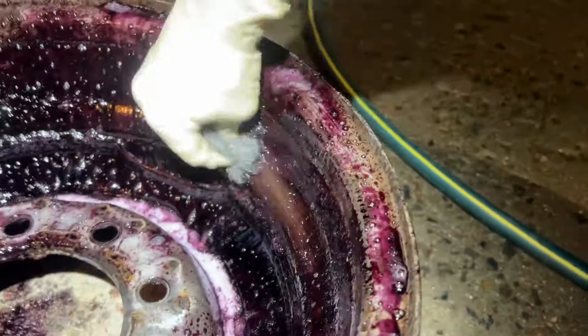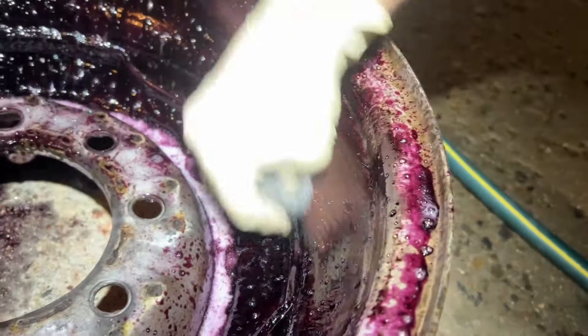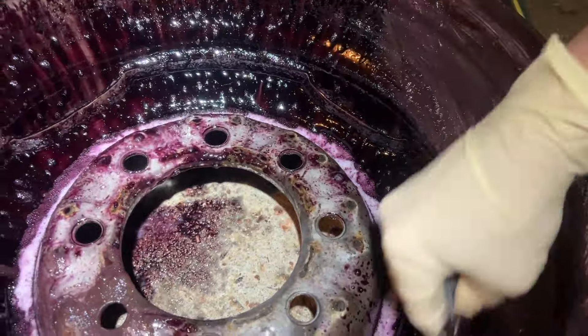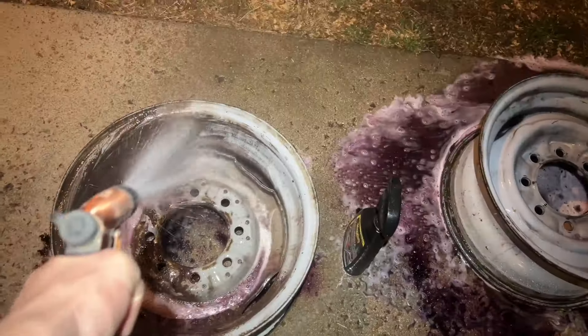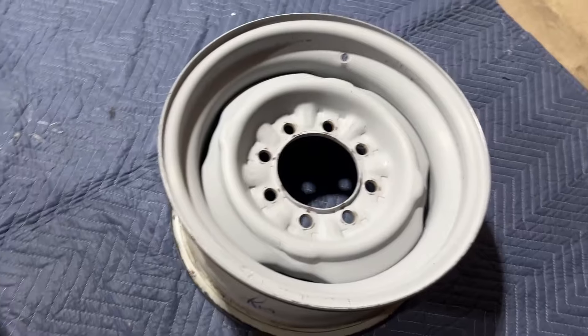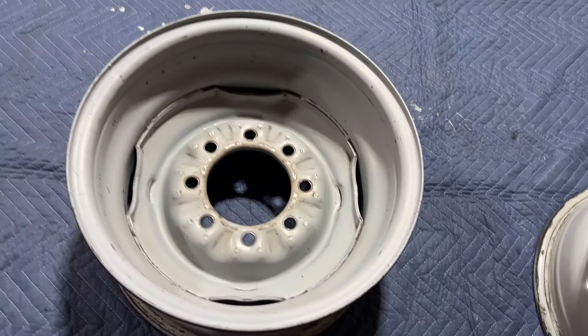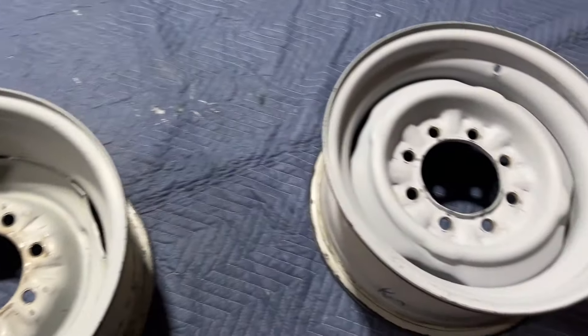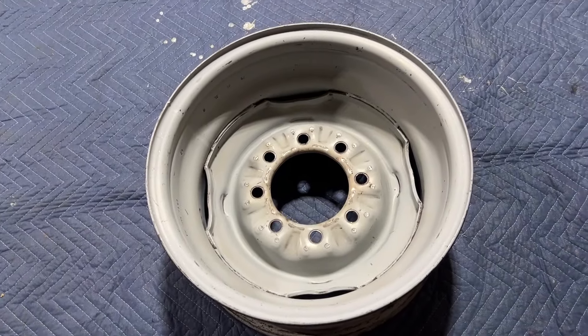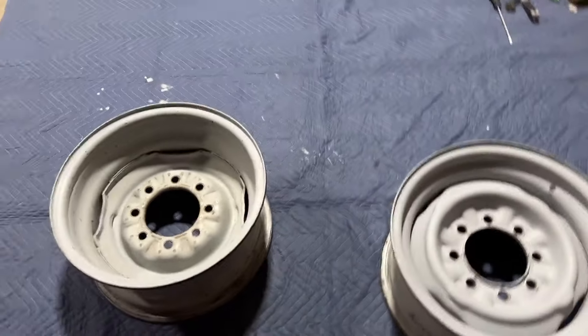Next I'll just take some steel wool — look at that brake dust come right off. I'll just finish cleaning these up best I can. I'll probably also use a brush and keep going until they're clean. They cleaned up pretty darn well, and so far Meguiar's is the best wheel cleaner that I've tried, unless you guys know of one that's better.